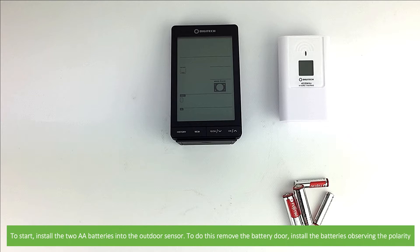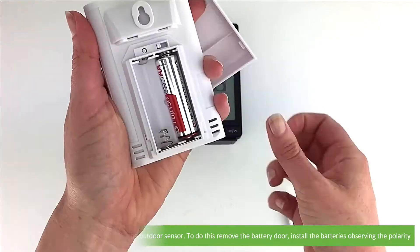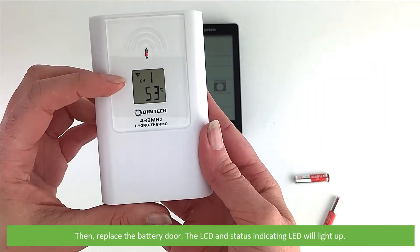To start, install the two AA batteries into the outdoor sensor. To do this, remove the battery door, install the batteries observing the polarity, then replace the battery door. The LCD and status indicating LED will light up.